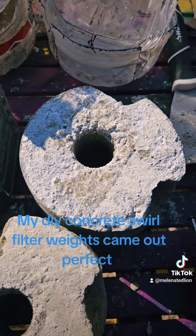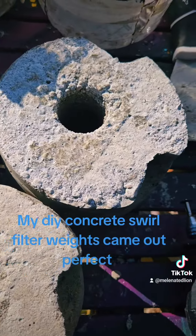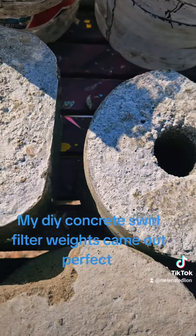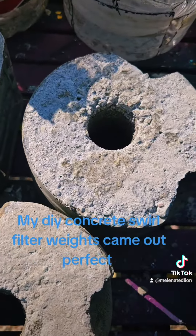Instead of buying these things, I saved lots of money by doing it myself. Now all I have to do is treat these with a concrete sealer, which I'll do next, let them dry in the sun, and they'll be ready to use.